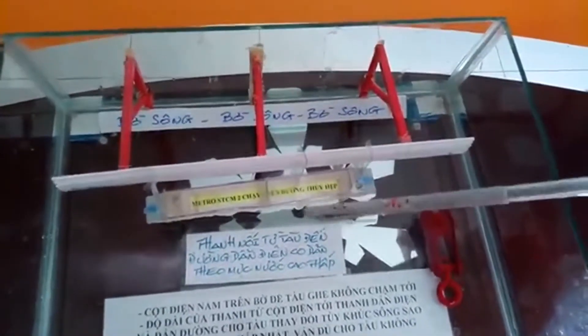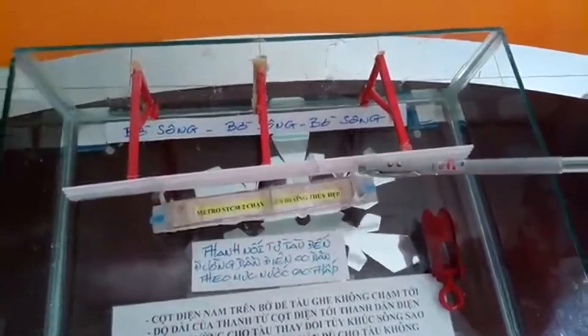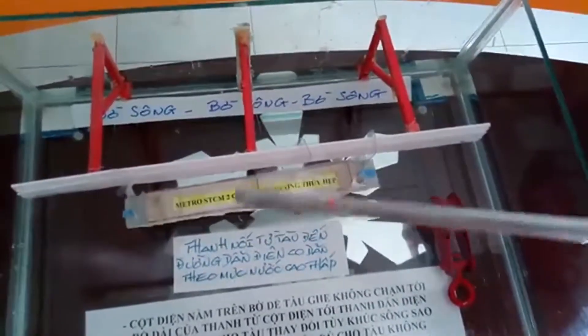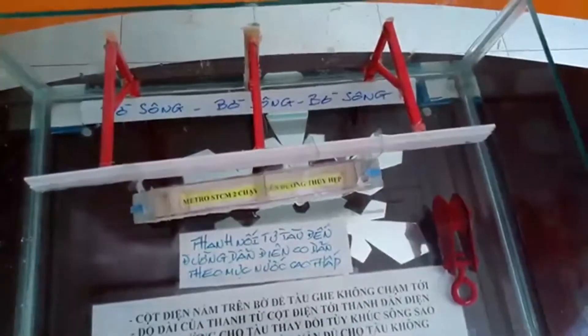Dẫn điện cho nó, cung cấp điện cho nó. Cũng có chức năng nữa — dẫn điện còn dẫn đường. Do các trụ, những cái que này lúc nào cũng phải đi theo cái thanh này.